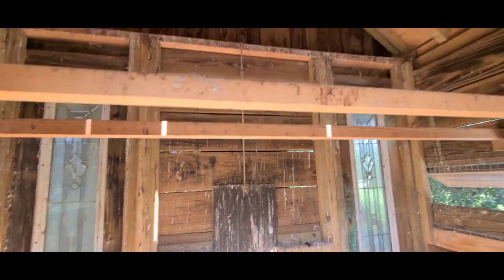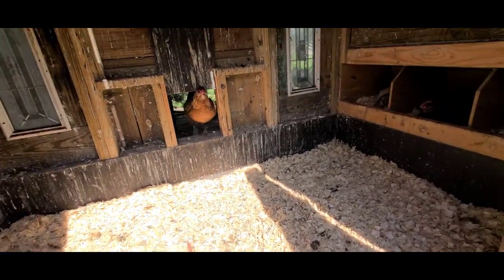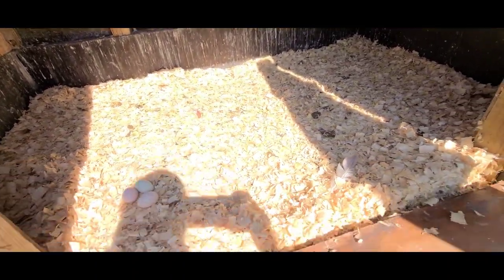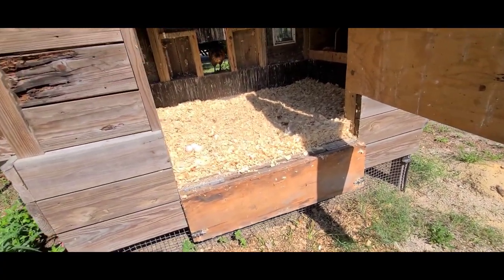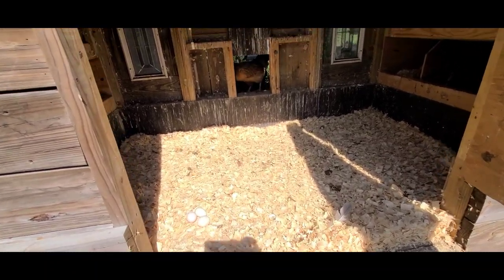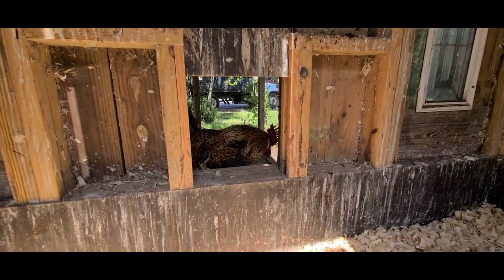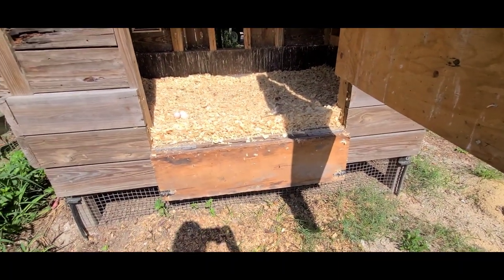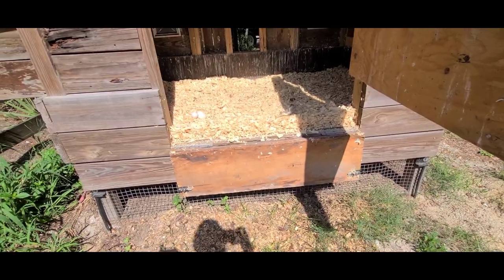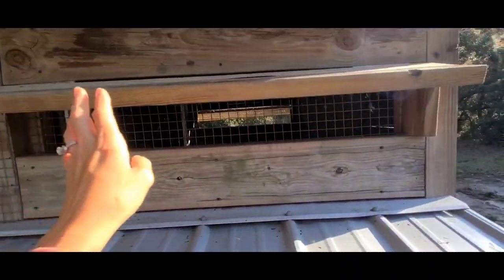When I have some time I will definitely wipe that off. We have some more nesting boxes over here. With our easy clean system, all I have to do is flop this door down — there we go — and scoop it out. It's a super easy way to clean the coop. Hi chickens! It's real easy to clean; I just throw that down, scoop it out into the golf cart, and then we compost it.